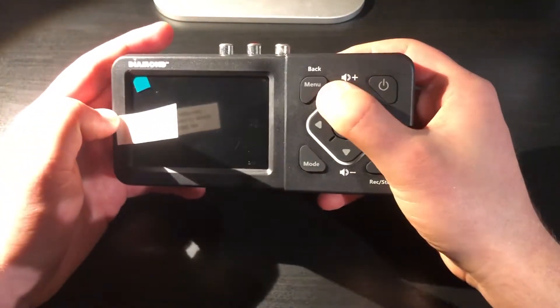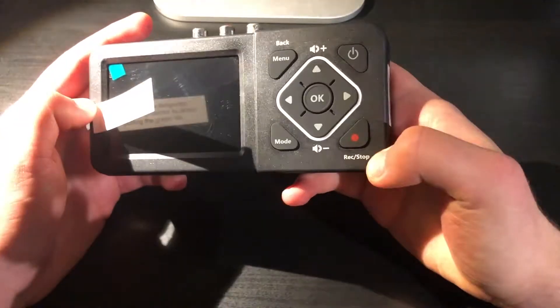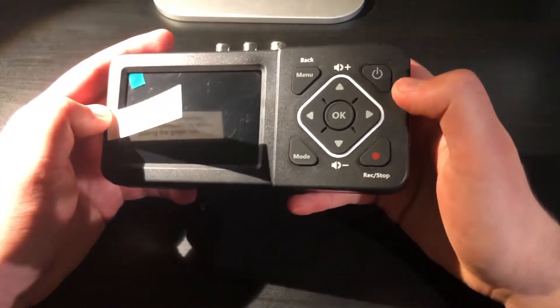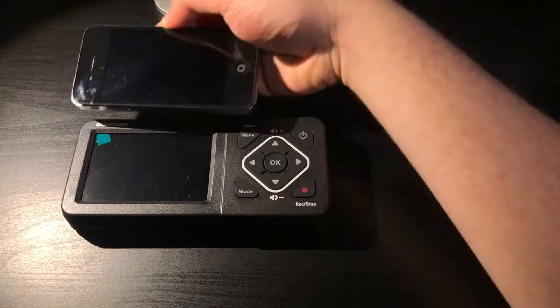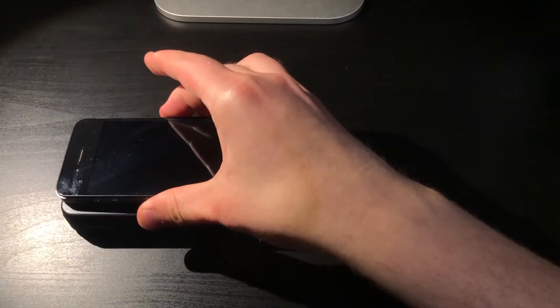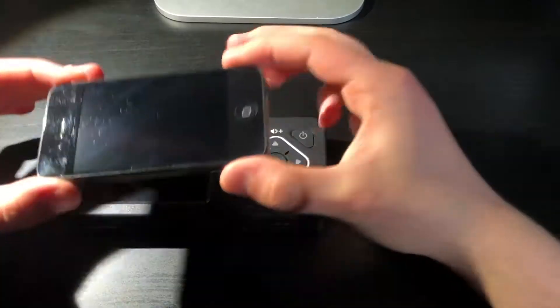The buttons are: power, menu which also functions as back, mode, record/stop, volume up, volume down, as well as the d-pad and OK for navigating the menu. For a size comparison, here is an iPhone 4. The screen itself is slightly smaller than the iPhone 4's screen and the device is definitely longer than the 4, yet it is still a pretty compact size.